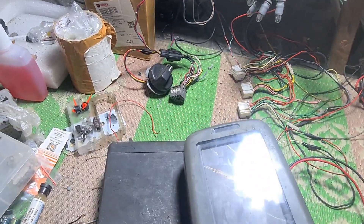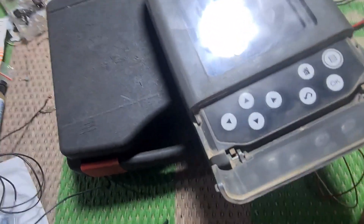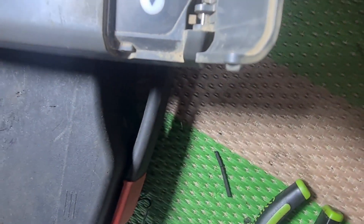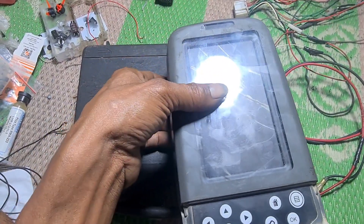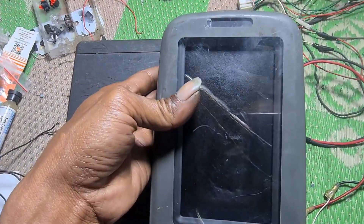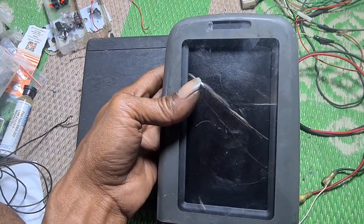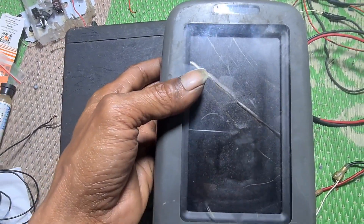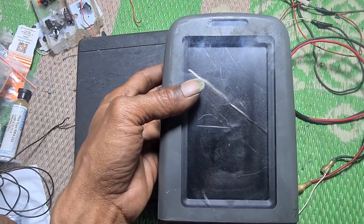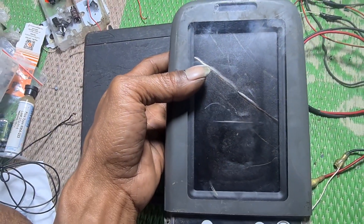Lampu di atas merah. Kalau merah, berarti ada masalah. Pak Andri, ini bisa jadi bukan cuma polarisernya saja yang bermasalah. Harusnya kalau backlight nyala, ini tetap kelihatan walaupun tidak jelas. Ini backlightnya tidak nyala, Pak.